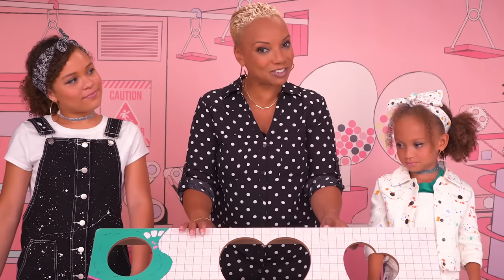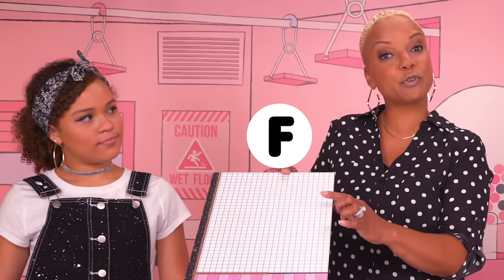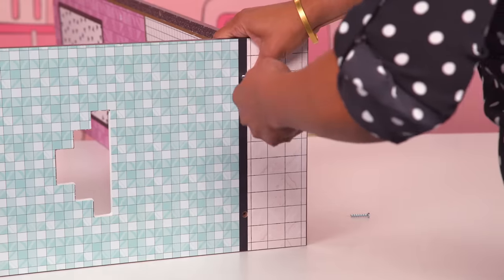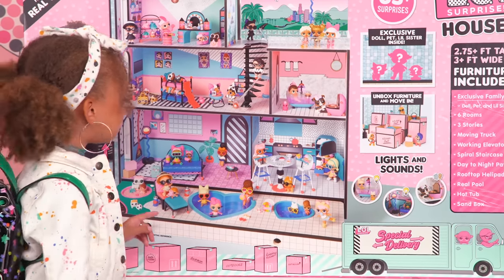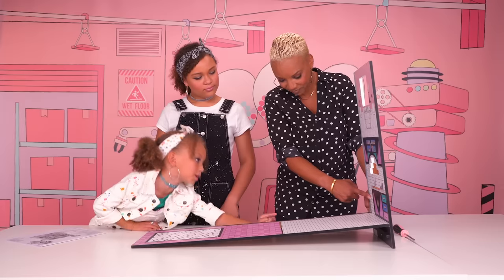Time to build the main house. Let's pick up pieces E and F. E is the side of the kitchen and F is the floor of the kitchen and the floor of the living room. Pro tip: when in doubt, check the box. This black and white squared floor totally goes with the kitchen.